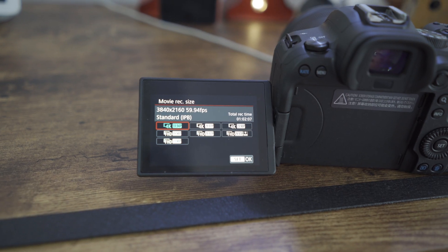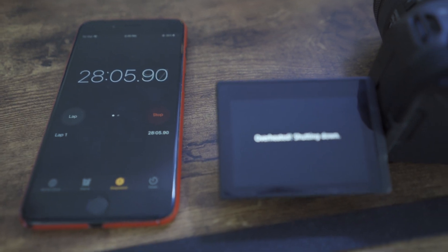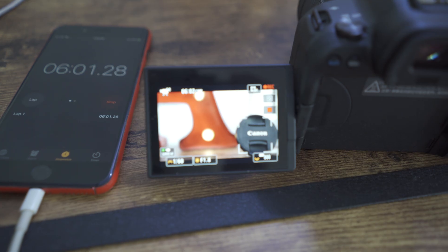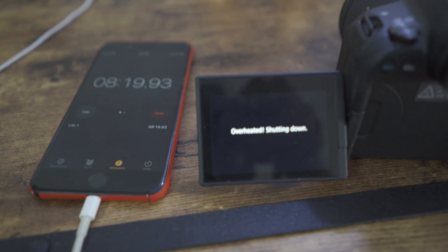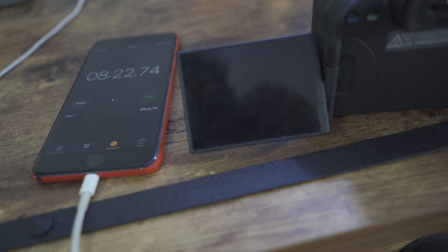Now let's talk about 4K 60 frames per second at 83 degrees Fahrenheit. I was able to record 28 minutes and 10 seconds before the camera shut down. Then after cooling down for 10 minutes, I was able to get another 8 minutes and 9 seconds at 83 to 84 degrees Fahrenheit.